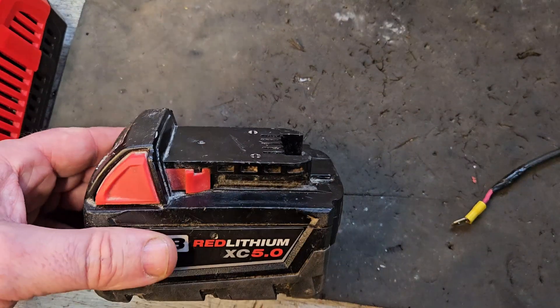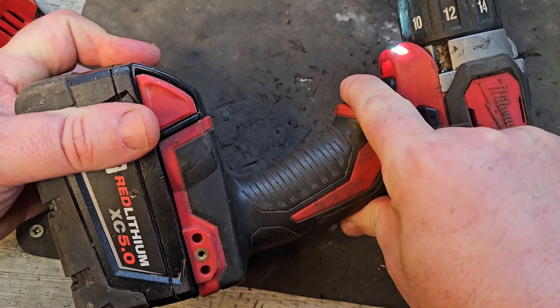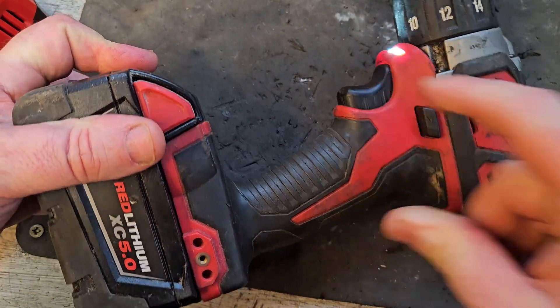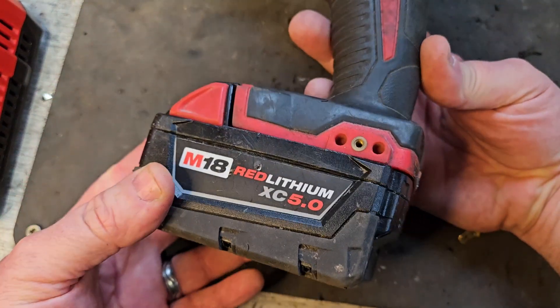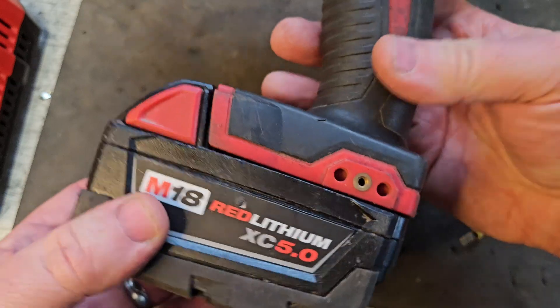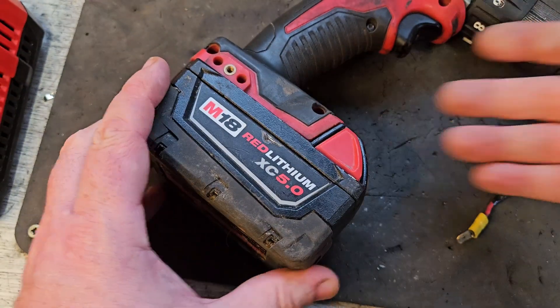We'll try it on a tool to see what we've got — see if we've got a working one. There was never any doubt. There we are, that battery is fixed — distributed in the USA, fixed in County Tyrone. If you like this video please give it a thumbs up and check out my channel for all my other videos.